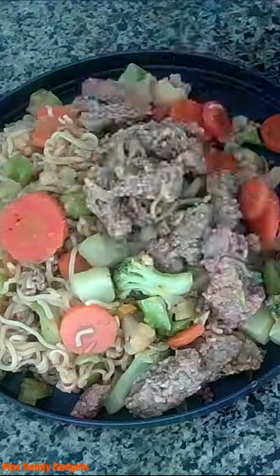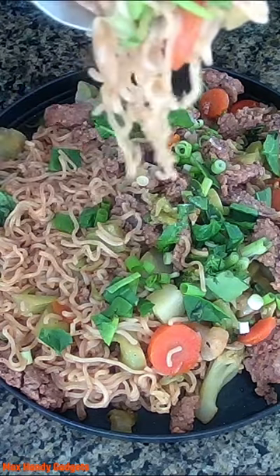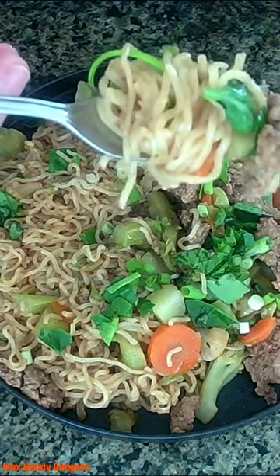Boy, that looks good. Oh yeah, look at that — beef lo mein stir-fry, ramen noodles and veggies.